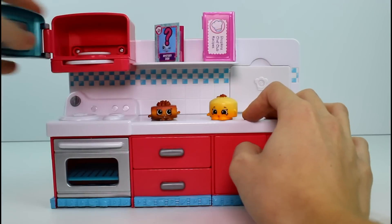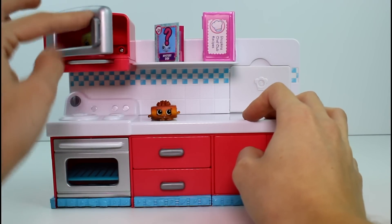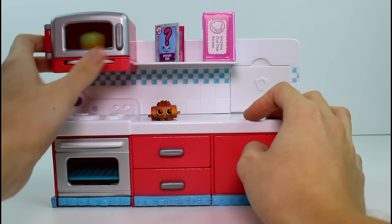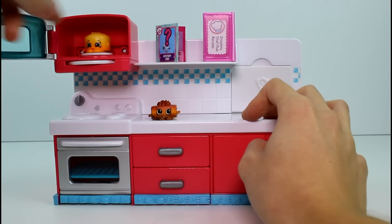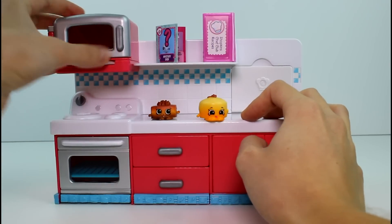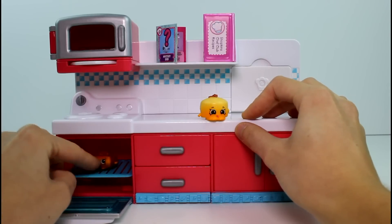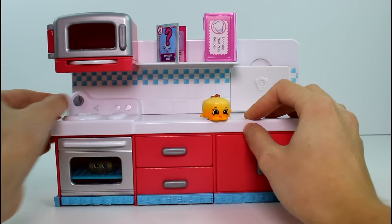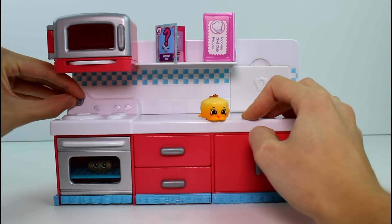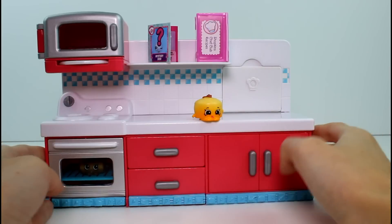I'm going to heat up the vanilla cake in the microwave real quick. There's just a small little round disc in there — you set it on, and then it spins around. That's the noise microwaves make that I can't make. And then you have the oven — we can warm up the chocolate cake in the oven, like that. And this knob even turns, guys! That's awesome, I love that.